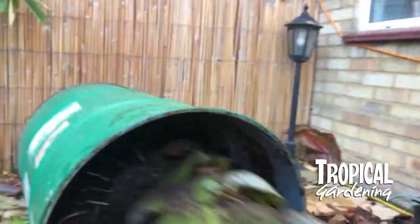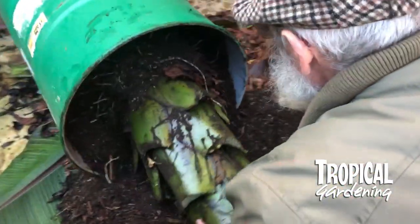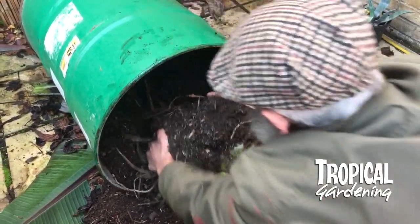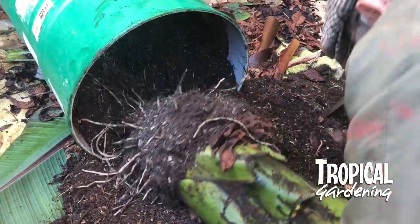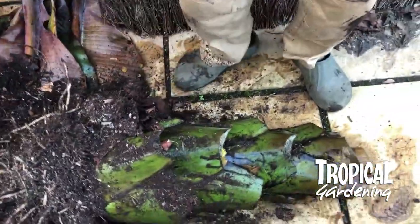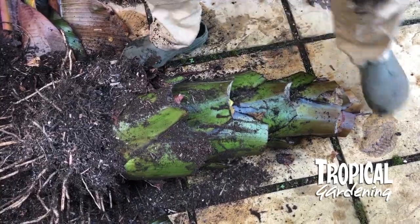You don't have to worry too much about damaging the roots on these. A lot of people actually cut some of the roots off and trim them up. I tend to leave on as many as I can get out. When you come to store them, the roots will grow back next year — it's just that big green stem that needs to be protected.